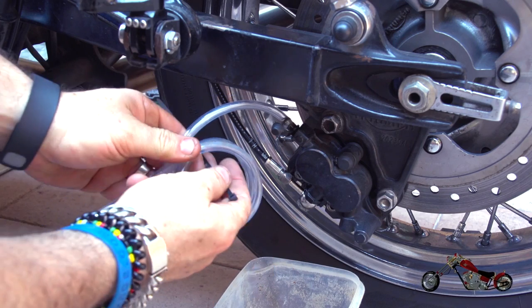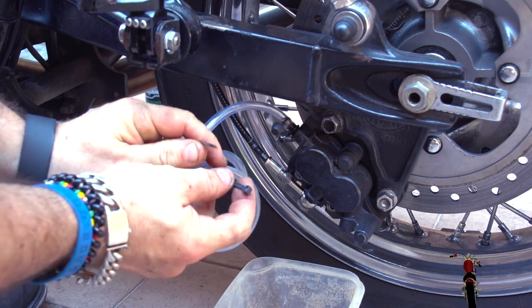so that the oil that comes out of the caliper will form a sort of one-way valve that won't allow the air to flow back into the system. Then everything is secured with a zip tie.